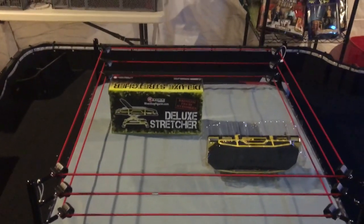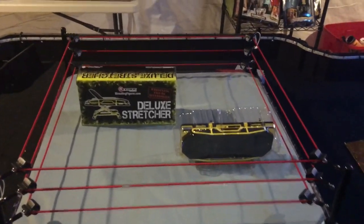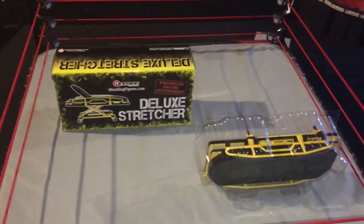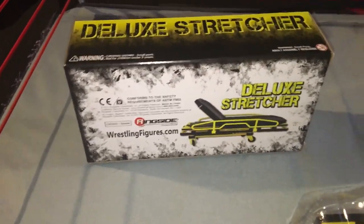You can find it at Ringside Collectibles or WrestlingFigures.com — it's the brand new deluxe stretcher. It's brand new, and I'm going to show you the difference between the new one and the Mattel one. This one is just souped up, I mean it's amazing. I just opened up the box and got it shipped to my house a few days ago. As you can see it looks amazing — it does a lot of cool things that other stretchers don't do.